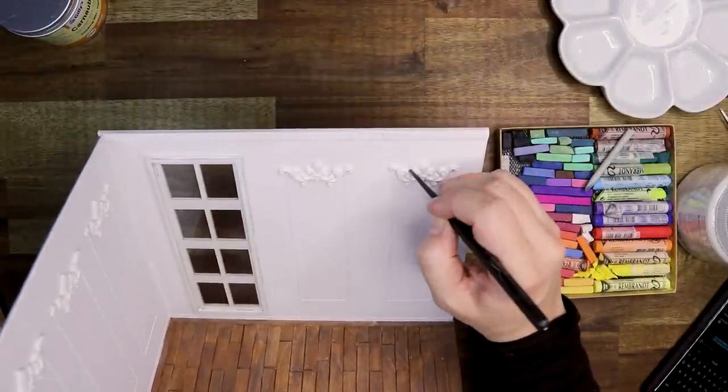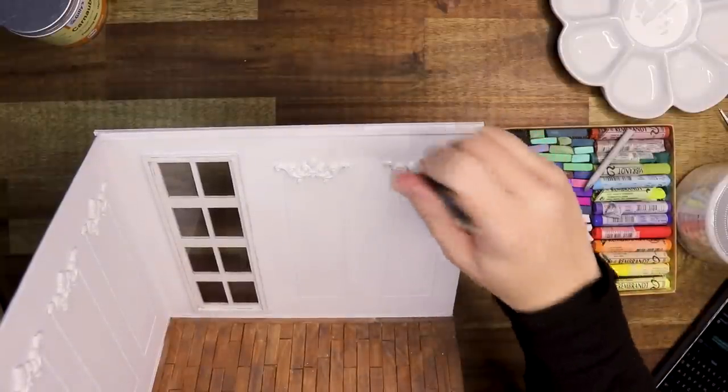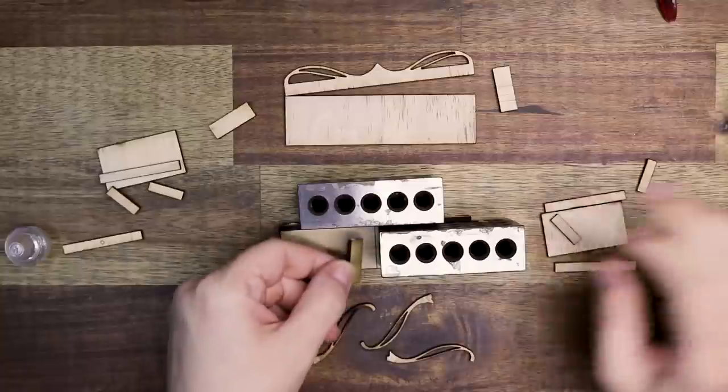After painting the entire walls white — I used white gesso, not even actual acrylic paint, just gesso — I'm going in with a little brush and some gray chalk pastel to bring out more of that detail.